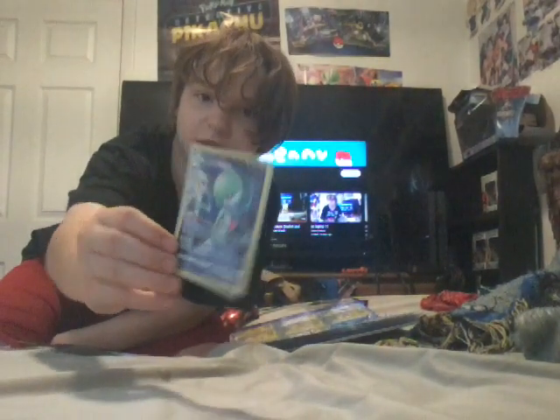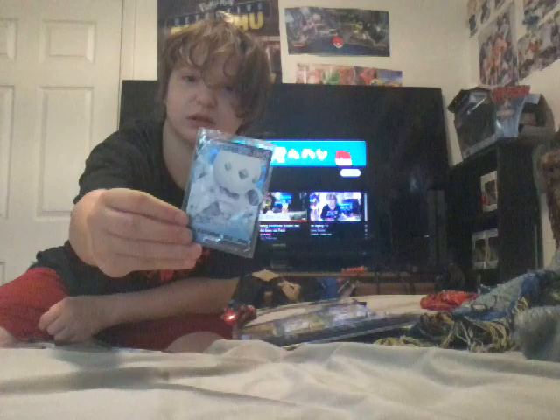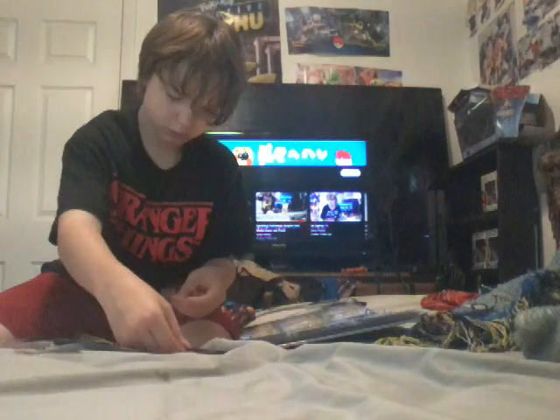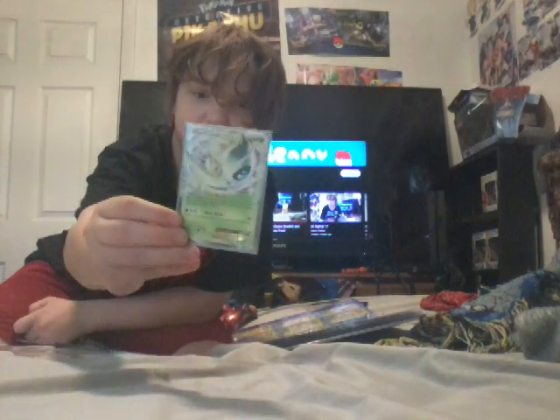My sister got me this from a flea market. I'm putting it in a sleeve - I'll leave a bare sleeve on it. And another card that my sister got me - a Japanese card. I need to fix the card, I'll put a bare sleeve on it. And here's another card that my sister Christian got me.